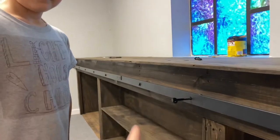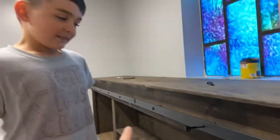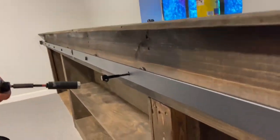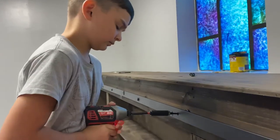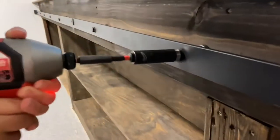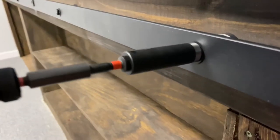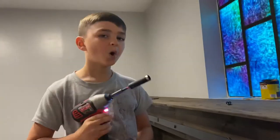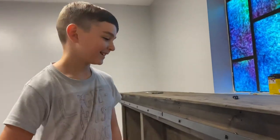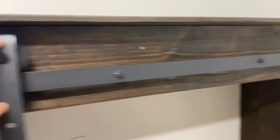We've got our tracks joined together and we're putting our bolts in. Now that our rails are on, we're getting ready to build our doors.